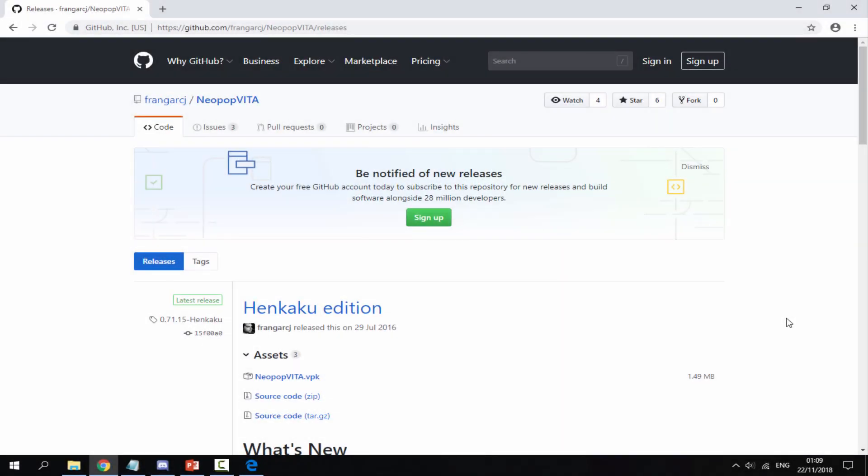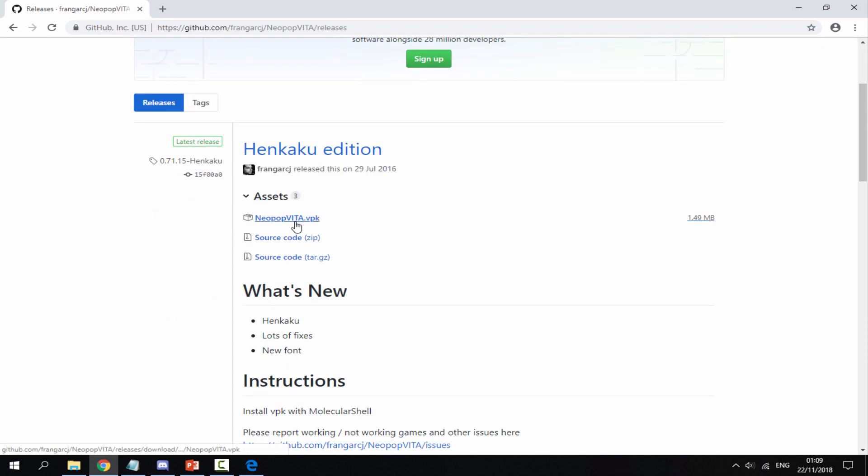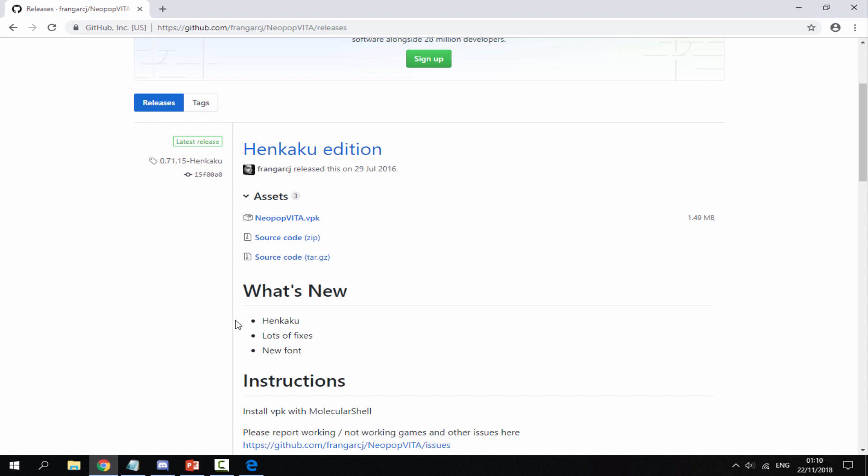Over on your computer, I will leave a link to NeoPop's GitHub in the description of this video. All you want to do is scroll down and get the latest release, which was released in July 2016 — it's a VPK file. Just click on it and it will begin downloading.